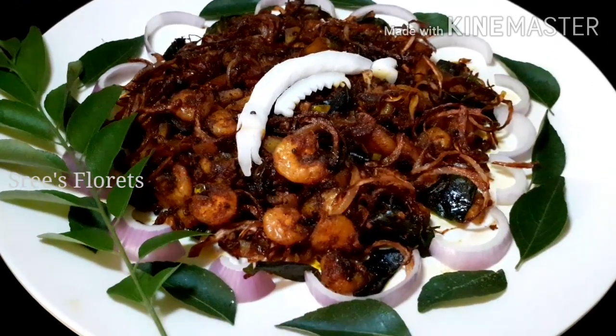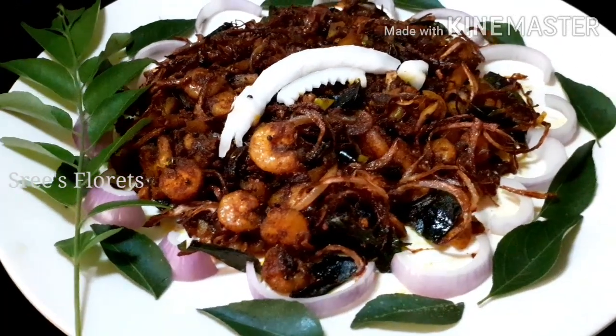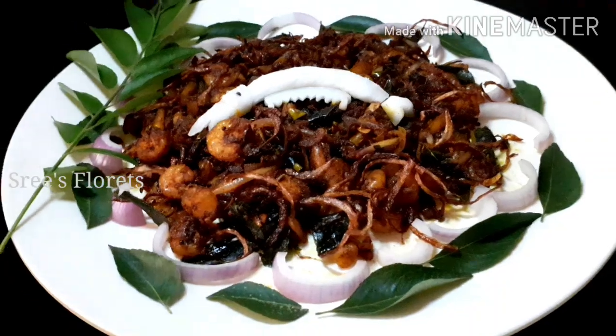We are getting ready. I'm ready, and Jemin fry is ready for everyone. So the ingredients will be ready for this time.